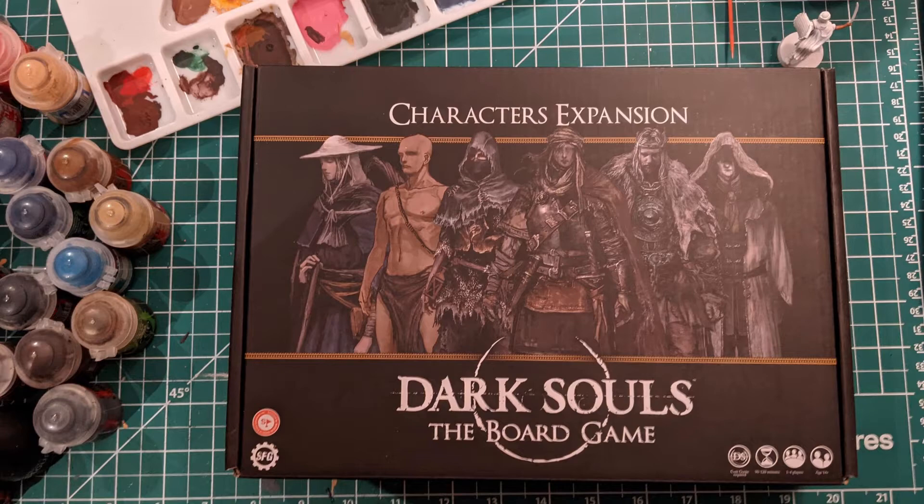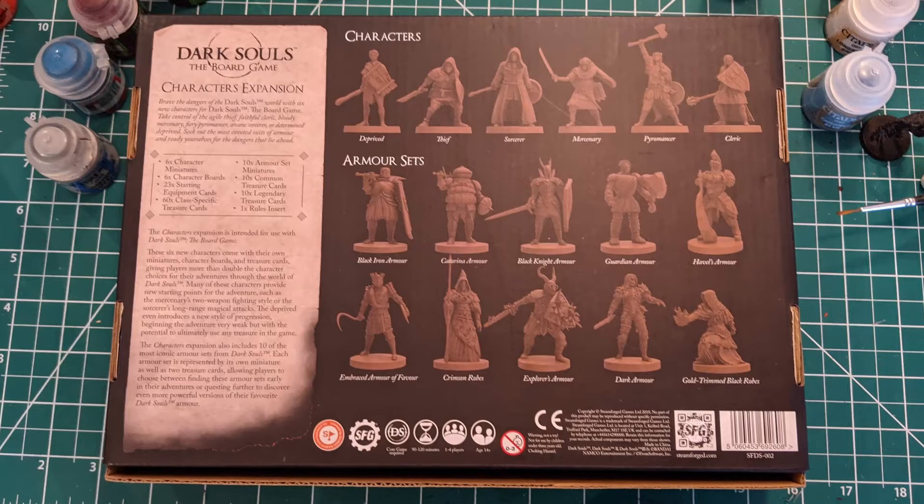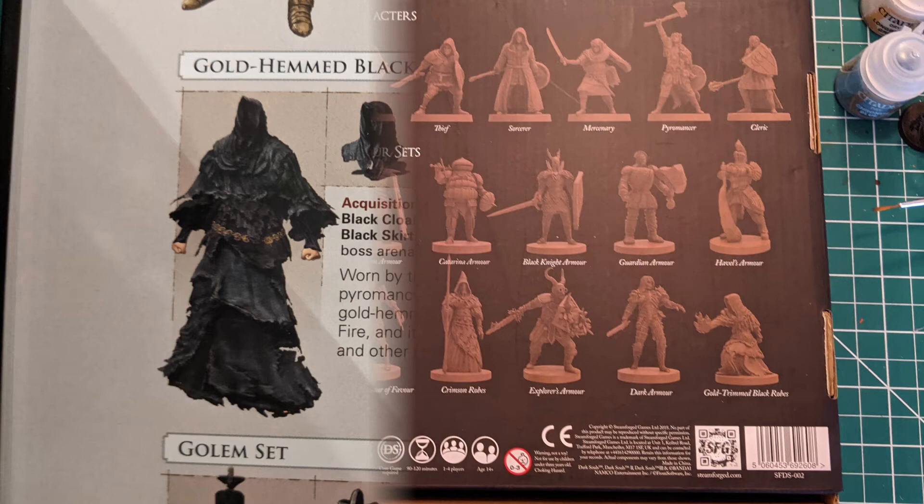Welcome to the latest episode of the miniature painting series. In the upcoming tutorials, we'll be painting figures from the character expansion of the Dark Souls board game. On today's video, we'll cover the steps to paint the luxurious gold-trimmed black rose.